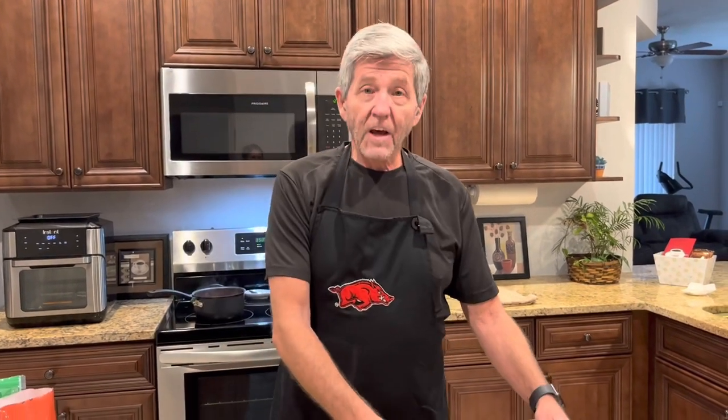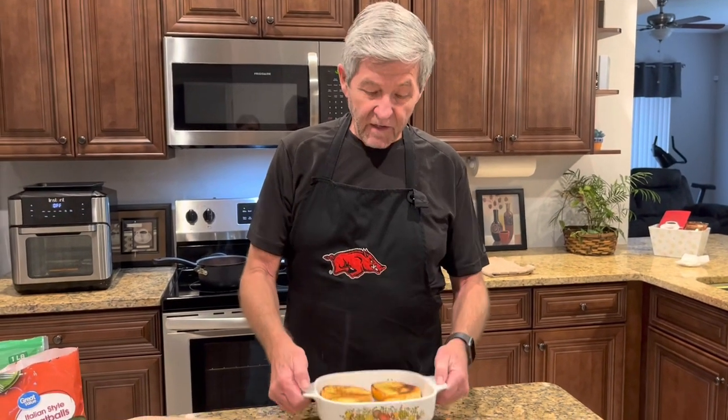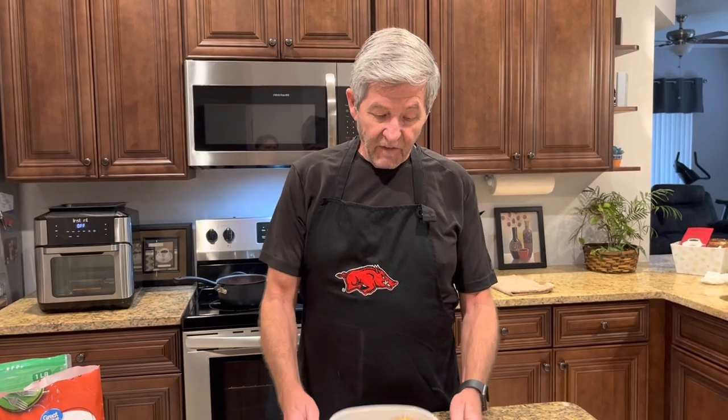I took some Texas toast, already got it cooked, and put it in a baking dish. One good thing about this recipe — you can tailor make it to any size you want. I'm just making it tonight for me and my wife, so I've got four pieces of garlic Texas toast.